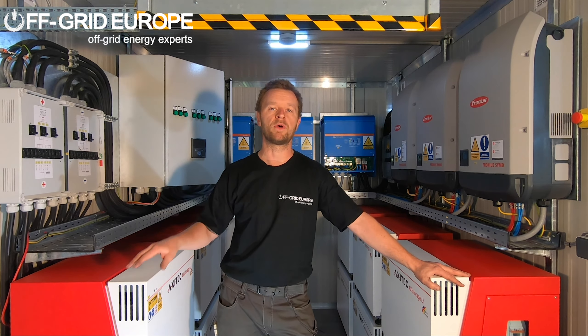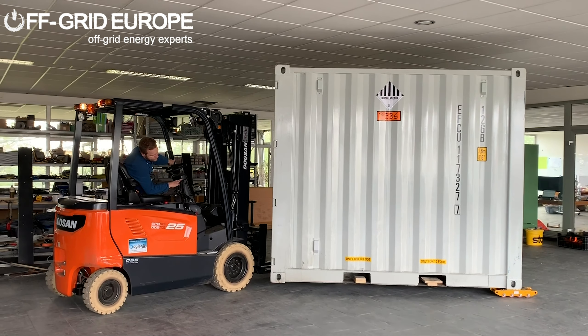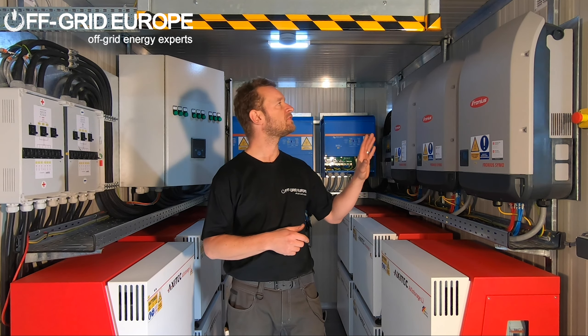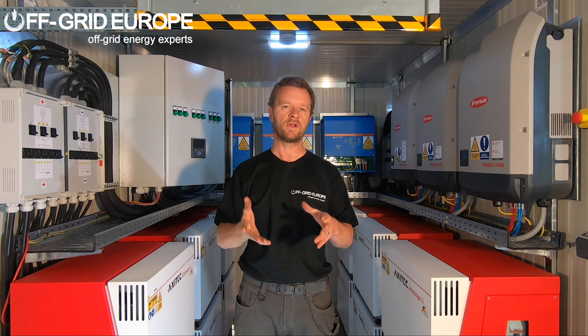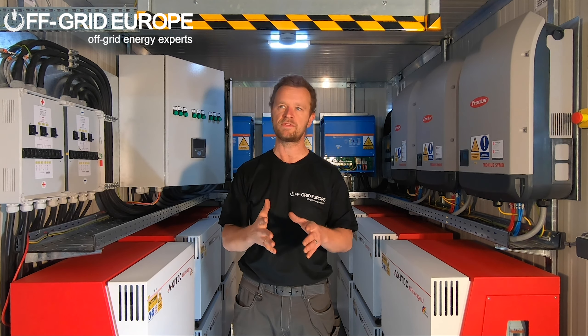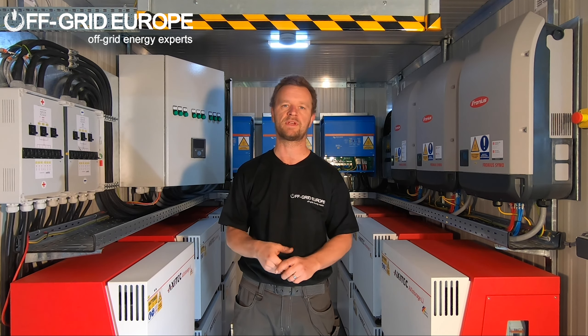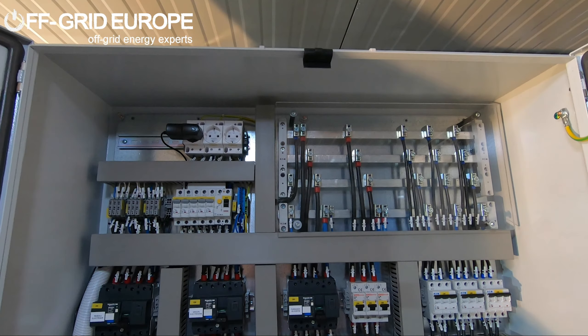This system is delivered in a 10 foot shipping container and it's insulated with a 60 millimeter steel foam sandwich insulation. It has a Daikin 2 kilowatt inverter type air conditioner unit, which allows for very efficient cooling ranging from around 20% of cooling capacity up to 100%, which will keep the equipment nice and cool even in the most challenging environments.